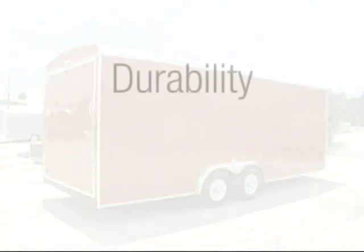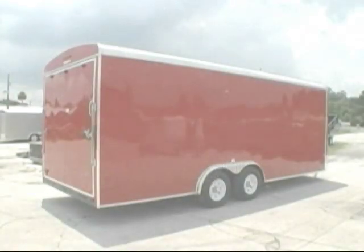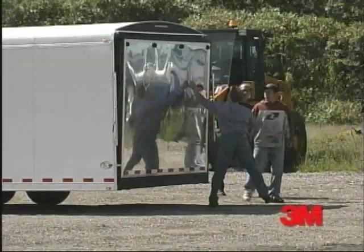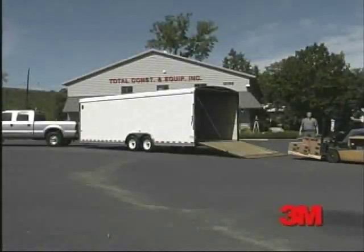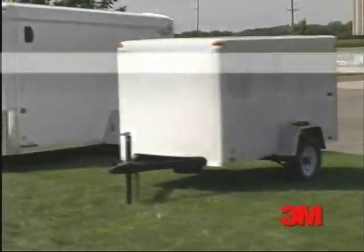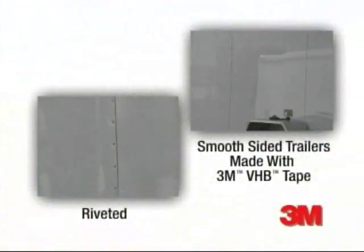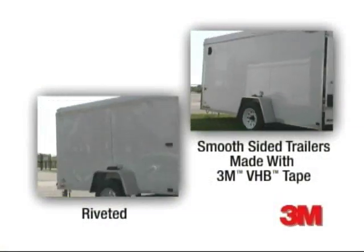Today's trailer buyer expects durability, dependability, and good looks for the long haul. Whether your cargo is tools or toys, your trailer should be sturdy, weather resistant, and easy on the eyes. As a buyer, you have choices in trailer color, size, and a variety of added features. But many trailer buyers aren't aware of the option for a smooth-sided trailer.